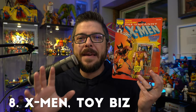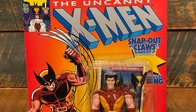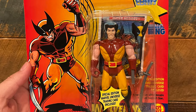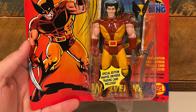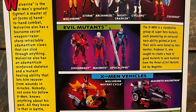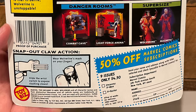Number eight is the X-Men toy line from Toy Biz. What a fantastic toy line of figures — the total package of the orange card with the big X-Men logo, the artwork of the character you'd get inside, plus the figure and the Marvel superheroes trading card included. It was just incredible. This is the first Wolverine figure and the first card back design from this toy line, and there were few things as iconic as this toy line in the nineties.